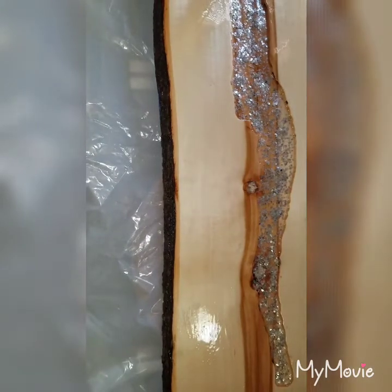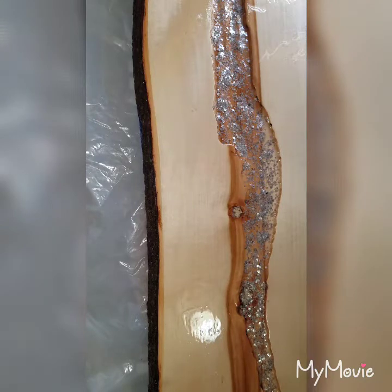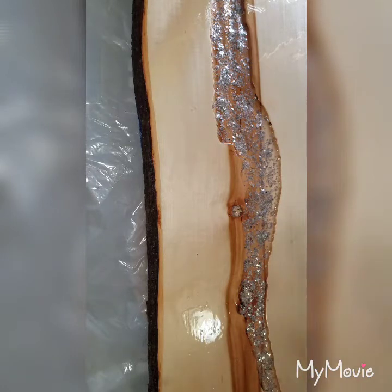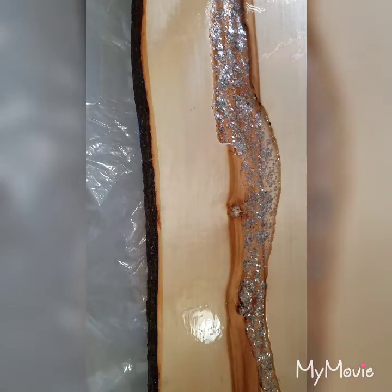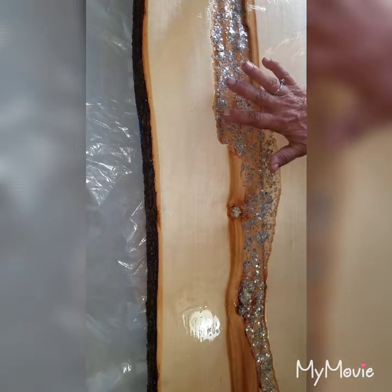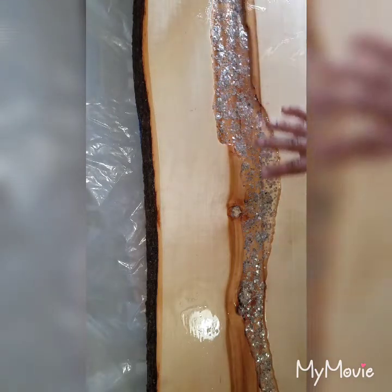Hi guys, it's Karen and I just wanted to bring you guys up to date. This is phase two of my commission piece. As you can see, I've done a little bit of off-camera work — not much. I did three seal coats on the wood and I have added loose mica flakes to the river to kind of bring out the shimmer and give it a little bit of a gleam when I pour the blue, and also to kind of help represent that sandy bottom.